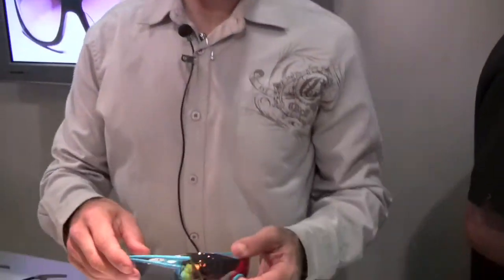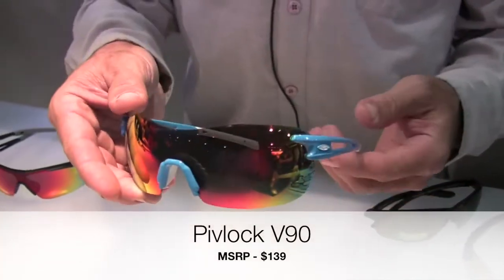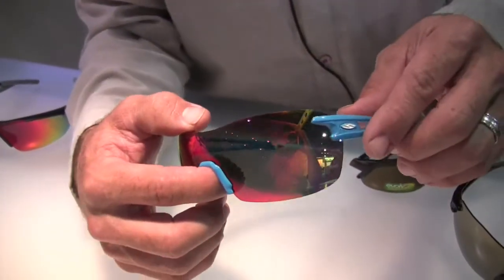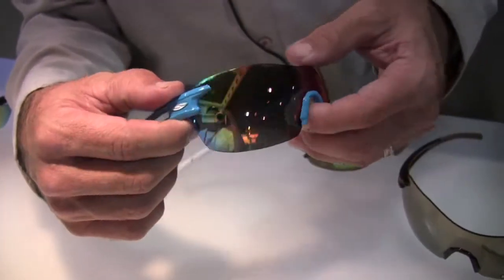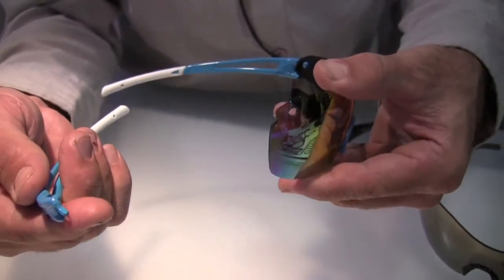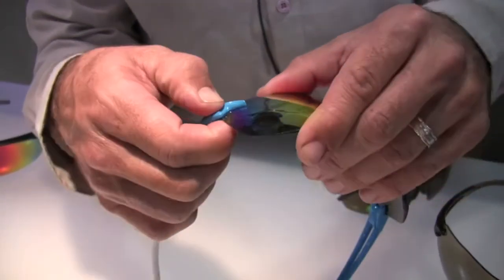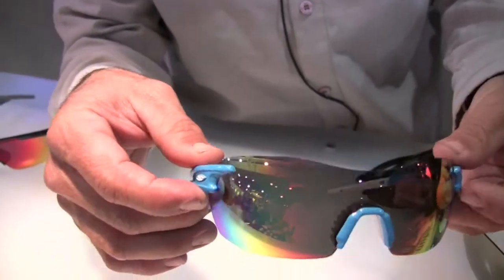We're going to go right off the bat with the Piblok V90. It's a new product this fall — a super lightweight interchangeable piece designed to be minimal but deliver maximum performance and coverage. The way it works is the temple arm here pivots up 45 degrees, disengages from the lens, and it uses a keyhole and pin system. Position it back in place, snap it down, and you change the frame from the lens.